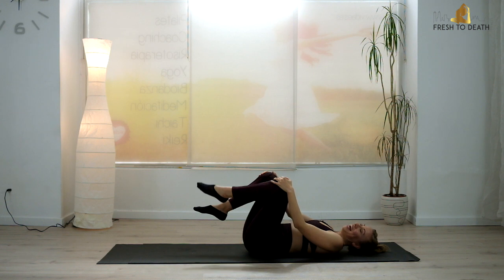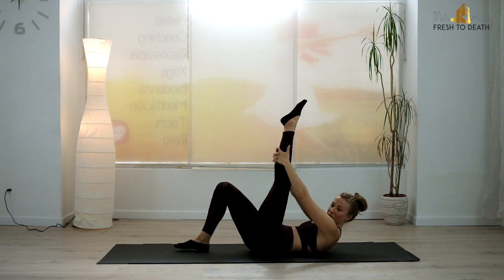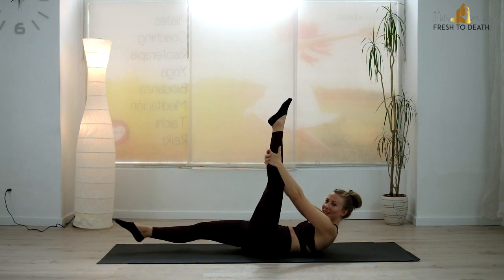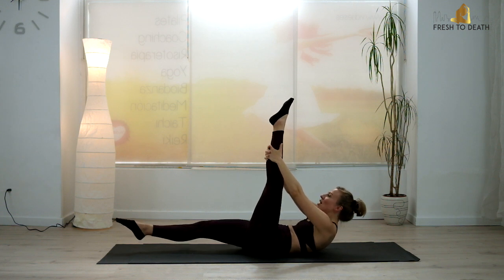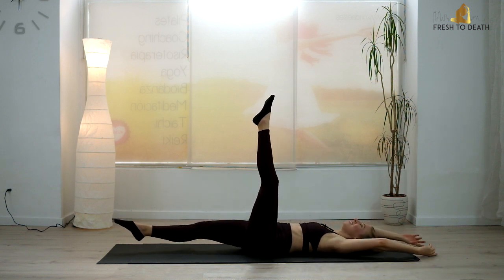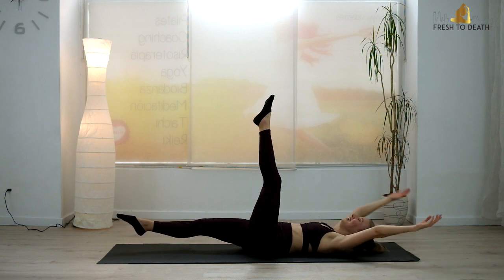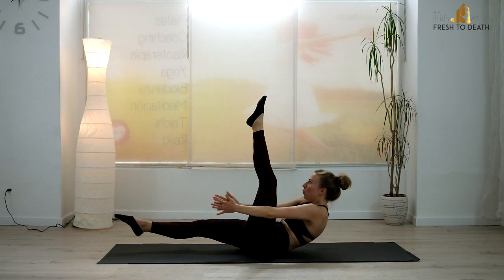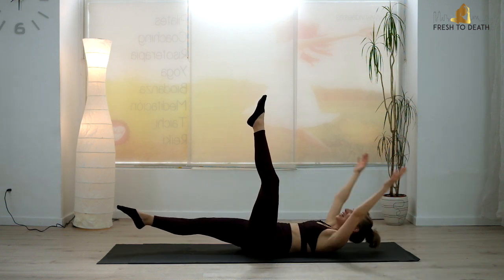We do have to switch sides. Other side — do whatever you did on that first side. If you modified, modify here again. Be consistent with it. If you had an extended leg, power through — you've got this. Drop the hands in three, two, one. Arms reaching along overhead. Inhale. On the exhale — hi-ya! Makes you feel powerful. So don't cheat that clap.